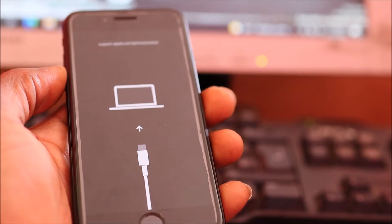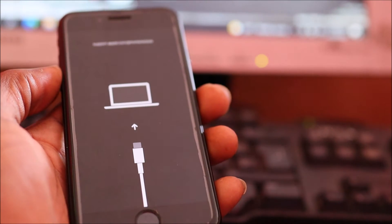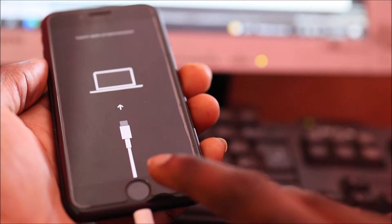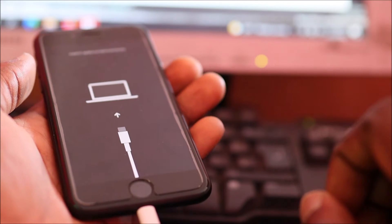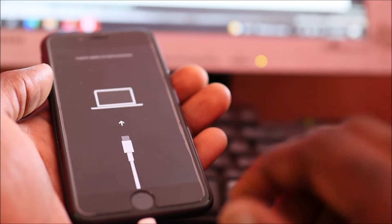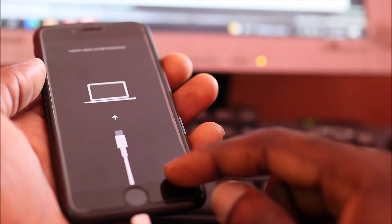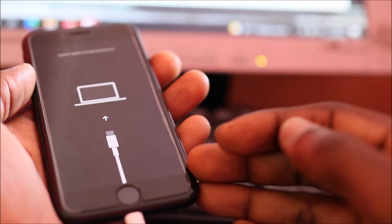Hey guys, Lens here. If you're having a problem where iTunes is telling you you are getting error 4013, you can get this error if there's a problem with your charging port, or possibly if there's a problem with your battery. This problem can also occur if you disconnect your phone while updating it.